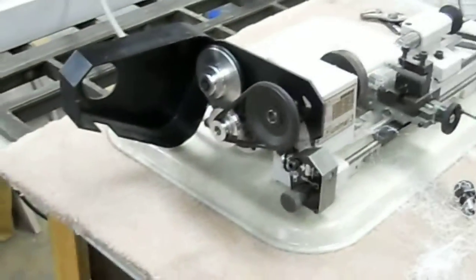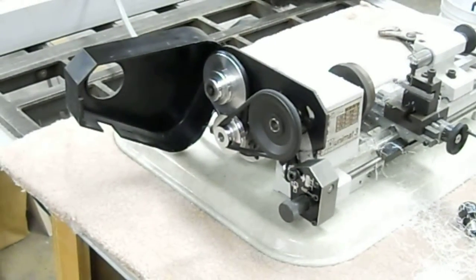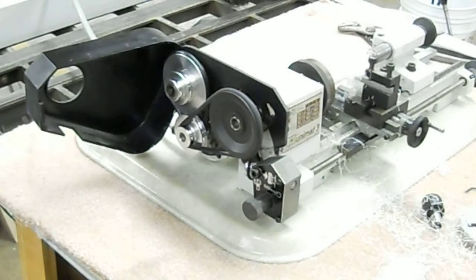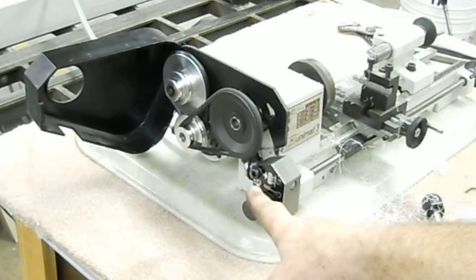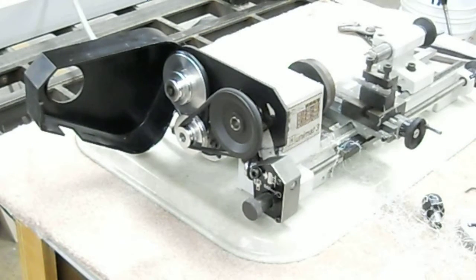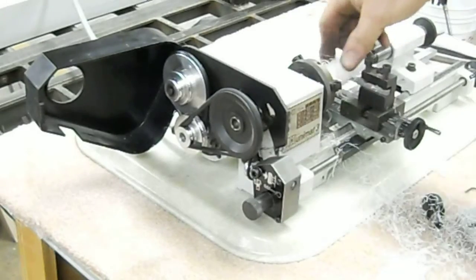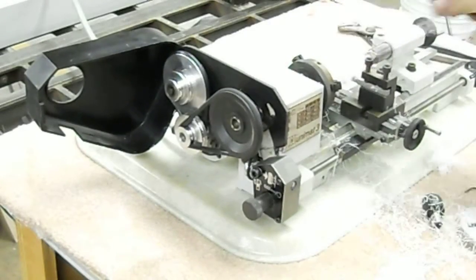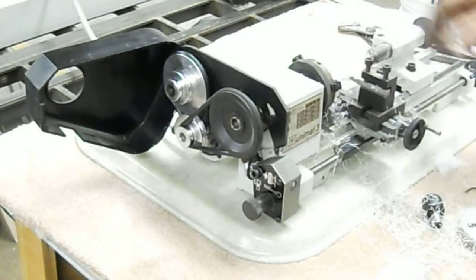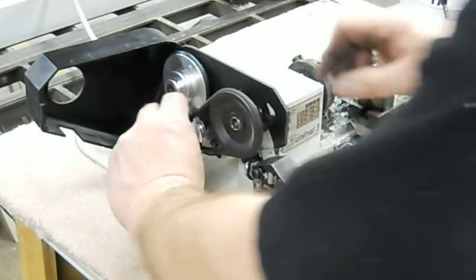This is the outboard end of the headstock spindle — it's belt drive. Down here is a little figure-eight belt. You can actually reverse the spindle direction by flipping the belt over, instead of having it turn 90 degrees one way, have it turn 90 degrees the other. This is actually on a relatively high speed for this spindle. We can change the speed by changing the belt position.